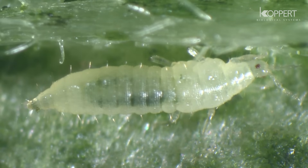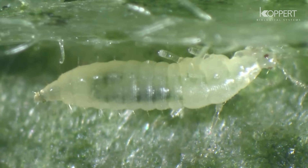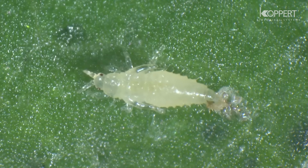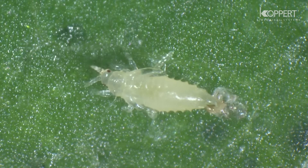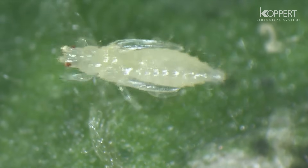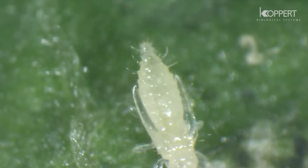At the end of the second instar, the larva usually falls to the ground to pupate. Pupation occurs in natural crevices in the ground or lower leaf surfaces. The prepupal and pupal instars are recognizable by their developing wing buds.